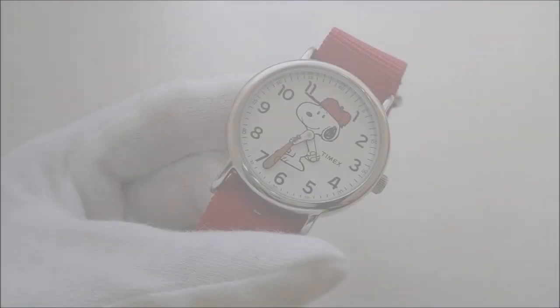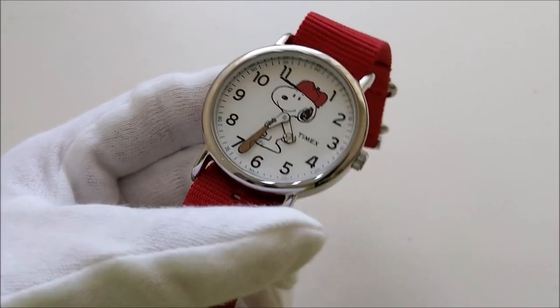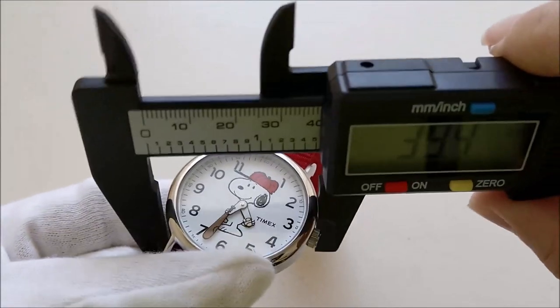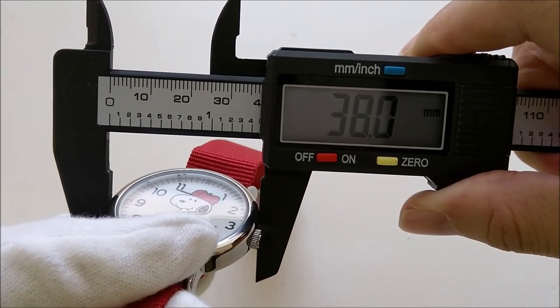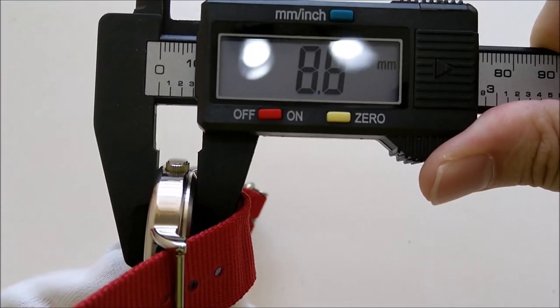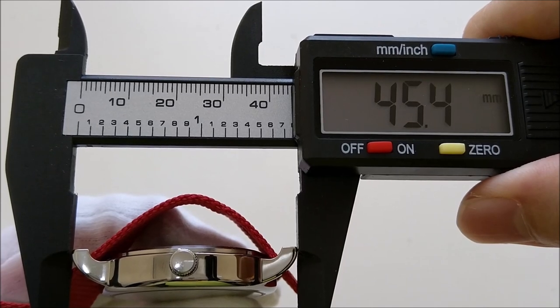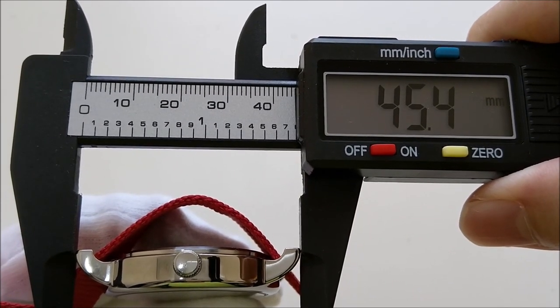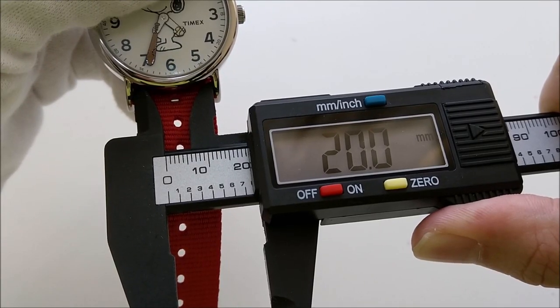Let's change the perspective and move in a little closer to the watch. Let's get straight into the dimensions. The watch has a case diameter of 38 millimeters, a thickness of 8.8 millimeters, a lug-to-lug distance of about 45.4 to 45.5 millimeters, and a lug width of 20 millimeters.